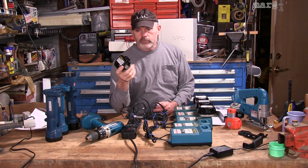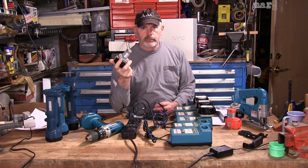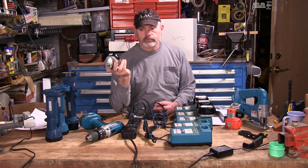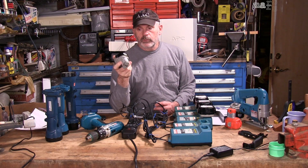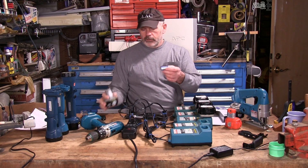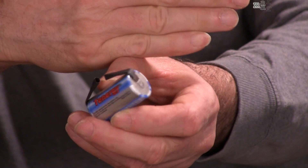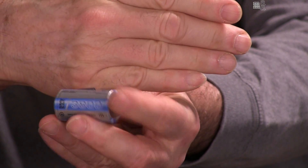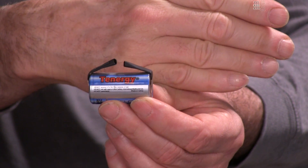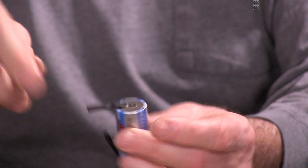These 12 volt batteries I used more often — I was rebuilding a house at the time, and I would run them down until they literally wouldn't work anymore in the flashlight or drill. I abused these batteries and they failed. I've rebuilt them using replacement nickel metal hydride sub-C batteries with tabs that are soldered together — that's what all the older type batteries are made out of, either this or NiCad. That's covered in a different video.